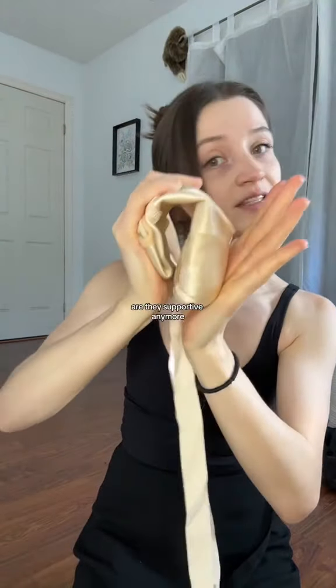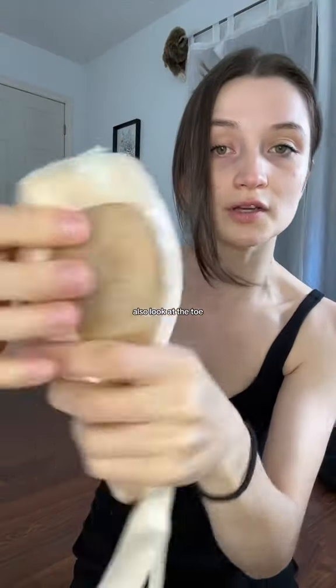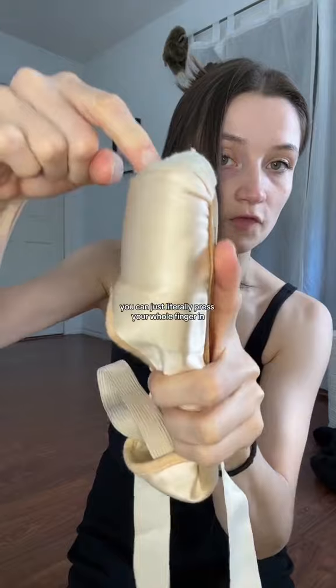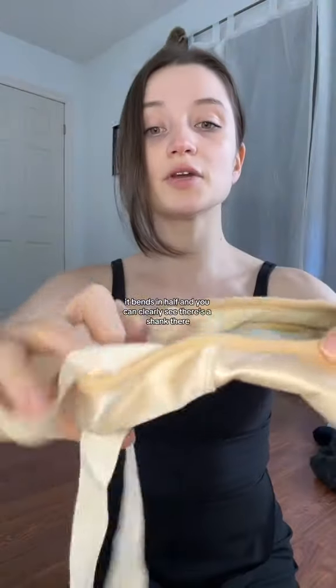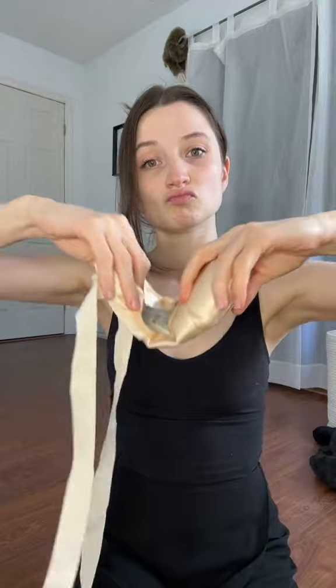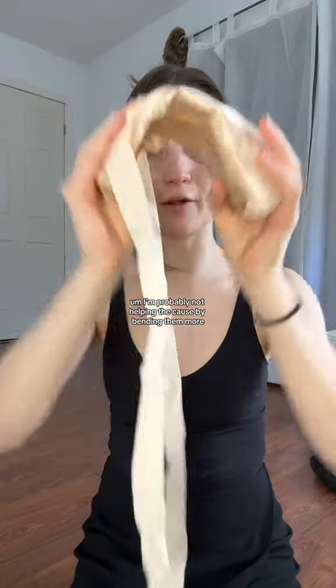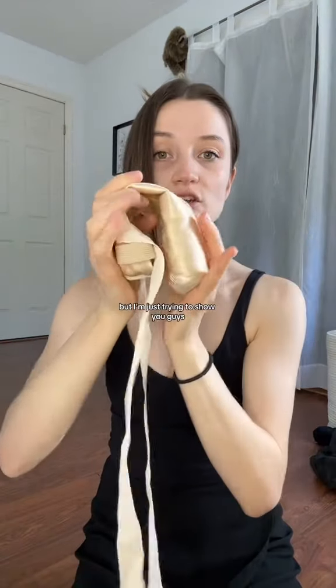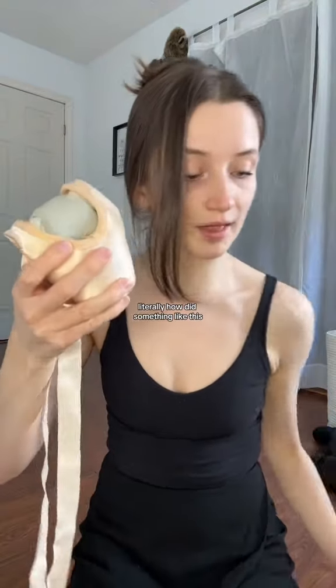Are these supportive anymore? Let me show you what a pair of pointe shoes is supposed to look like. Look at the toe, the platform — you can literally press your whole finger in, almost past my nail. That's terrible. And like I said, it bends in half. You can clearly see there's a shank — is it supportive still? No. Did I dip them in water? No. These are just how my Freeds used to break in. I'm probably not helping by bending them more, but I'm just trying to show you guys — how did I dance on that?